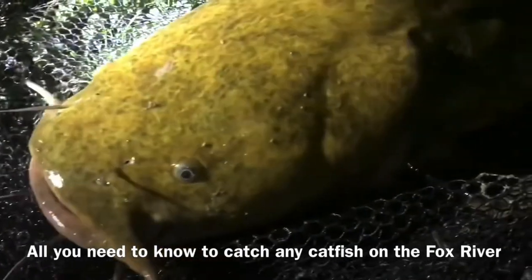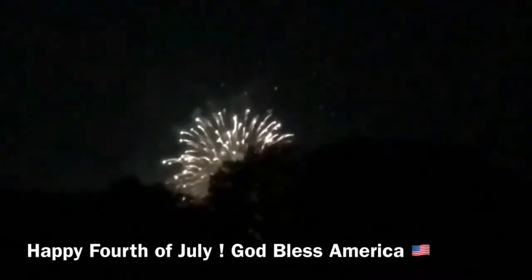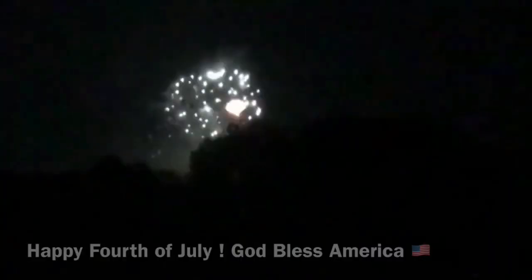What is up YouTube, today we are here at the Fox River. We are fishing with a local Fox River legend, goes by the name of Patrick. He absolutely slays the flathead on the river, and ideally that's what we're gonna get into tonight. We got Shane here too, and we are gonna do what we can to catch whatever we can and give you a bunch of updates along the way. Let's go.